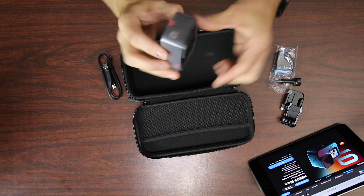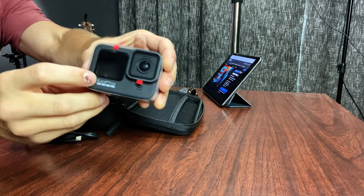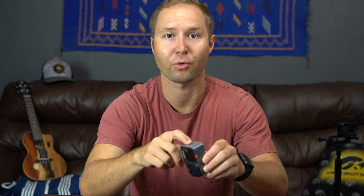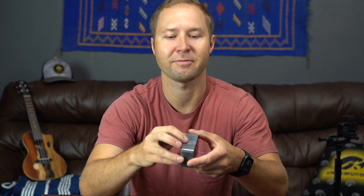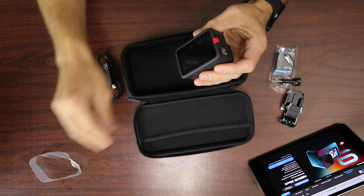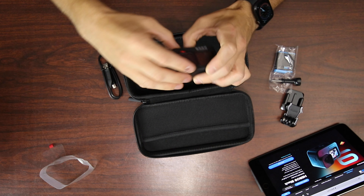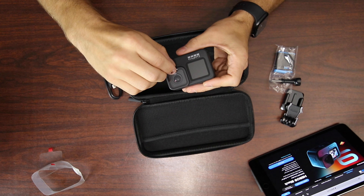Now we get onto the GoPro itself. It's a bit chunkier than my Hero 7 — I can already tell with it in the hand. I expected it to be like that because it has the front screen instead of the status screen of previous versions; it actually has a full color display now and the button has changed sides. On the Hero 8 Black, they changed the menu button to the left side, and the battery door is now on the right instead of the bottom on my Hero 7. If we peel off this plastic, we have the camera with another little screen right there.